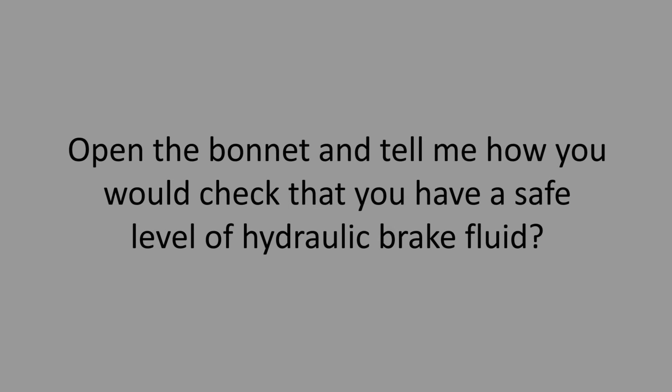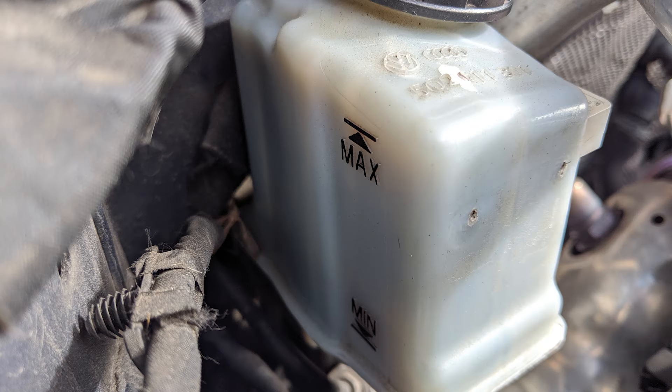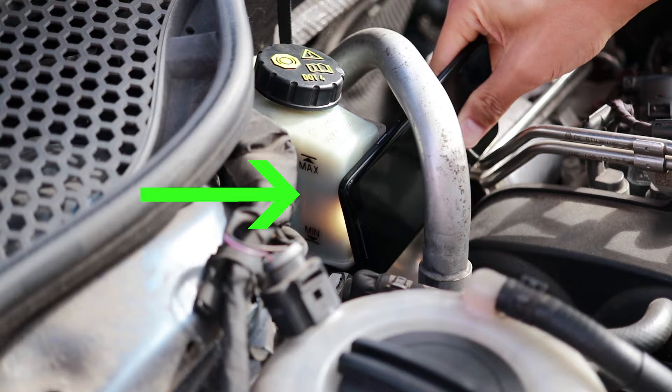Open the bonnet and tell me how you would check that you have a safe level of hydraulic brake fluid. The brake fluid reservoir has a brakes symbol on it. Make sure the fluid is in between the min and max markings. If it's hard to see the fluid, shining a torch on it will help.